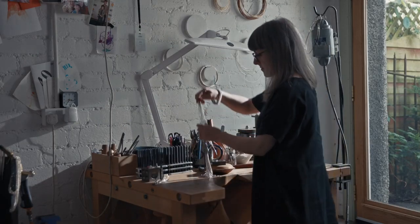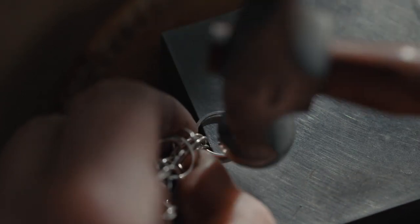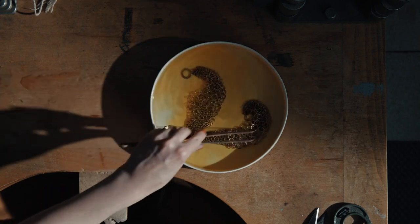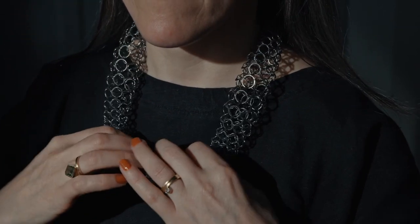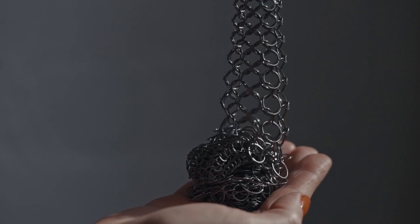I then hammer every single loop, and that gives the surface a nice faceted texture that catches the light just very subtly — gives it a little sparkle. The colour treatment happens after that, either blackening it or polishing it to keep it silver. Fluidity is the most important thing in the work — that's what I strive for, to make pieces that the wearer has a real tactile connection with. I want the pieces to be successful in the hand as much as they are when worn on the body.